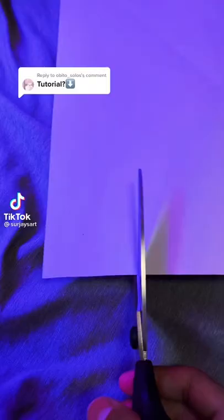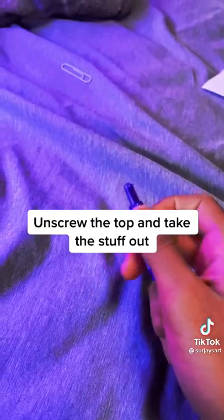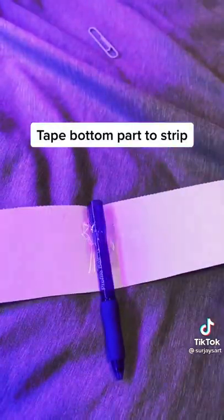Things you'll need. Cut a strip of paper. Unscrew the top and take the stuff out. Tape the bottom part to the strip.